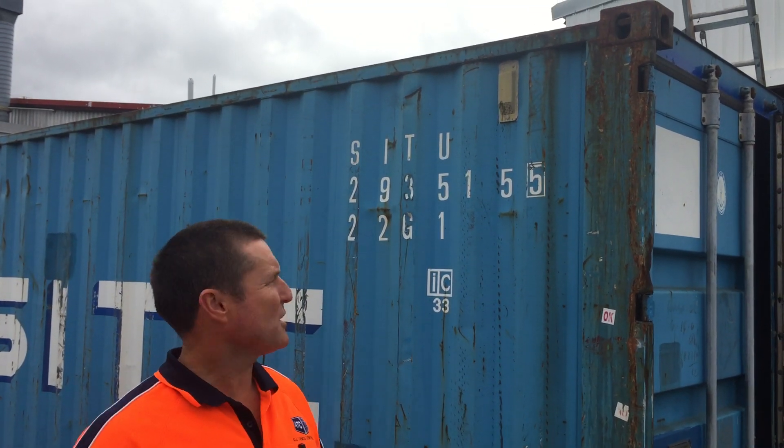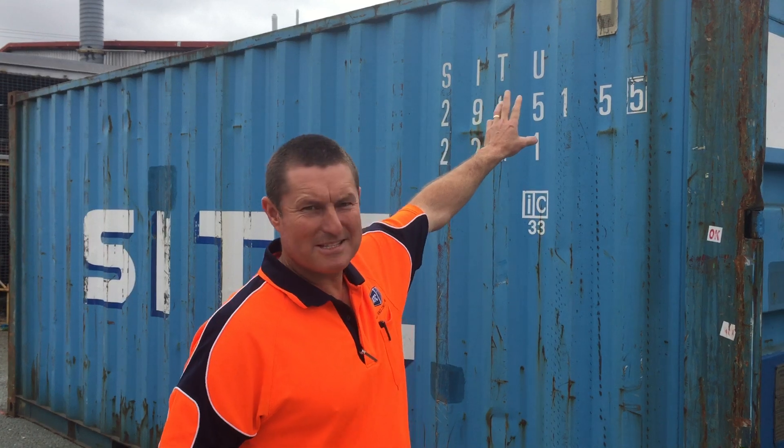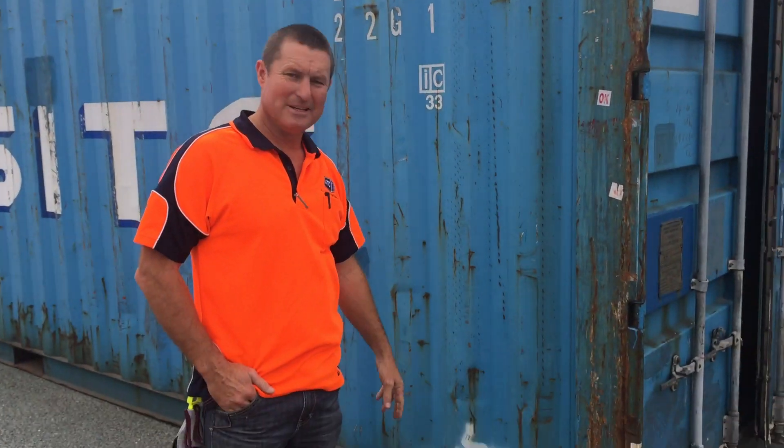Hi, I'm Jason from All Things Containers. Today I'm going to show you how to install extra vents in shipping containers. Usually this is done because of too much moisture or because the container gets too hot. So they install a number of extra vents either up high or down low to take the heat out of the container, and today I'm going to show you how to do that.